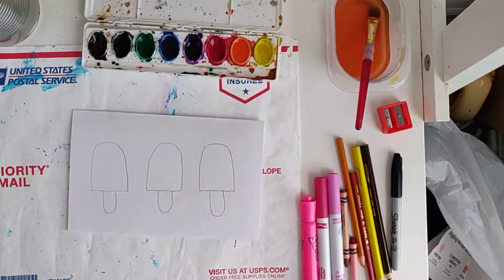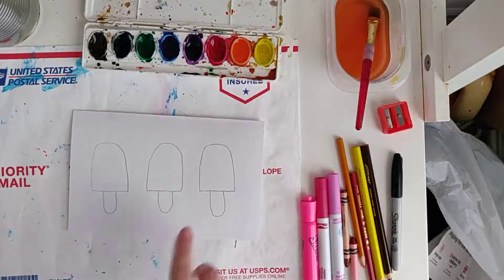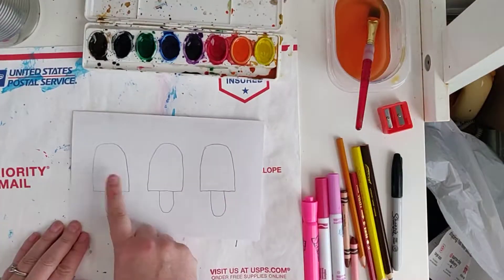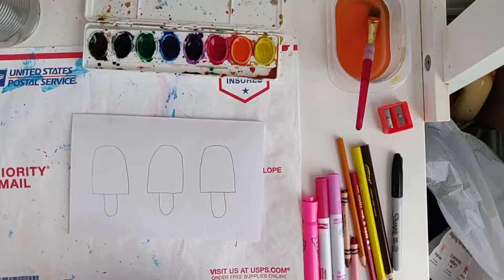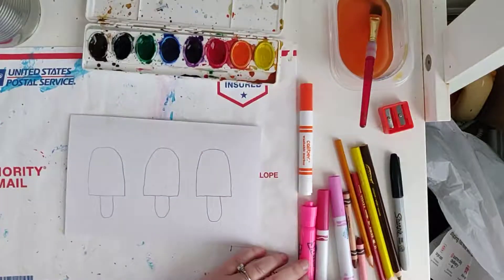I am going to show you three different ways to illustrate something. In this case it's going to be some homemade popsicles we make at my house. So on the first one right here, you'd want to sketch it out in pencil first. For the first one I am going to just use markers.